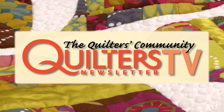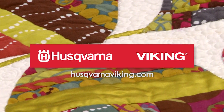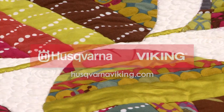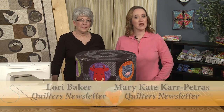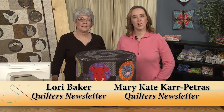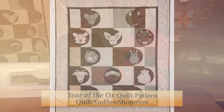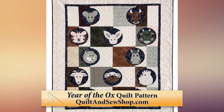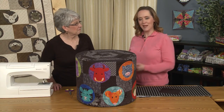Quilters Newsletter TV, the quilters community, is brought to you by Husqvarna Viking, keeping the world sewing for over 140 years. Hi and welcome to Quilters Newsletter TV, the quilters community. I'm Mary-Kate Karpetris and we are back to talk about some of the staff projects we did here at Quilters Newsletter with the Year of the Ox pattern, which we have available as a digital download. I'm here today with our creative editor Lori Baker.